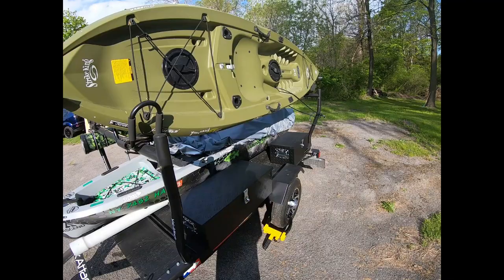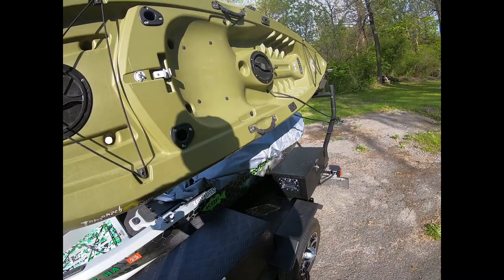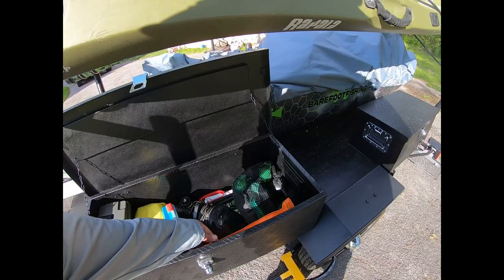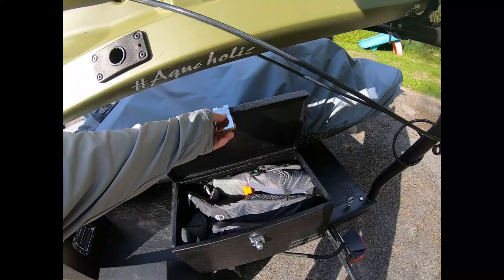Got a couple of diamond plate boxes here that lock — these are about $75 a piece. They came silver and I just painted them with the truck bed liner also. I keep some GoPro mounts, dry bags, first aid kit, fish finder, 360 light, extra straps, downrigger ball that I use as an anchor. On this side I keep my life jacket.